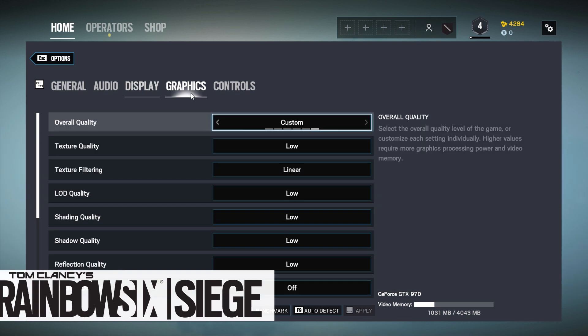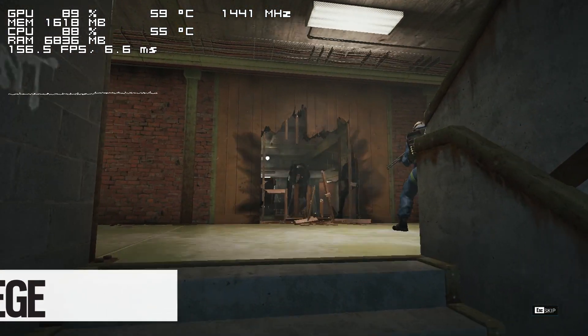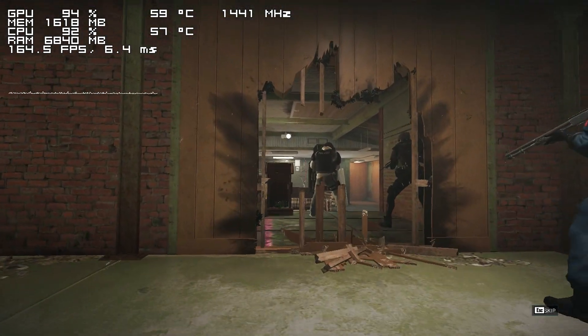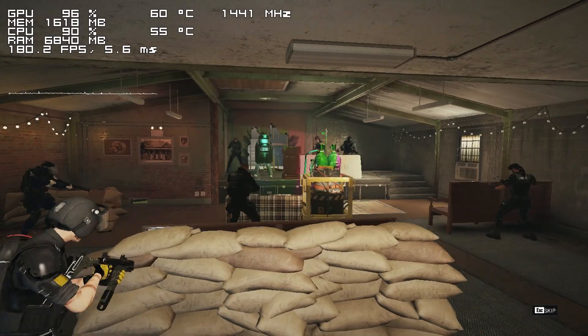Moving on to gaming, let's begin with an older title. For the first game we have Rainbow Six Siege, and to my surprise, the i3 is able to run the game without any issues whatsoever.